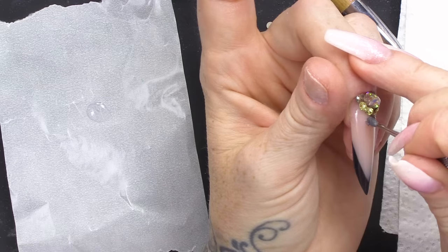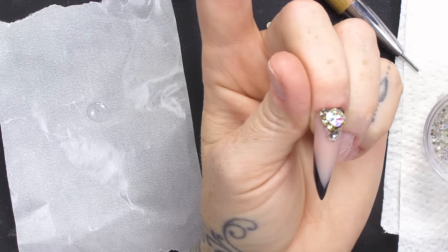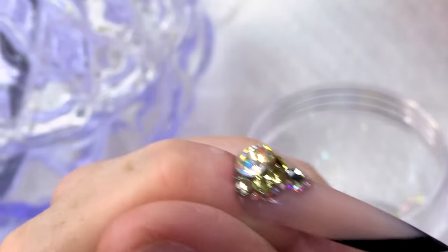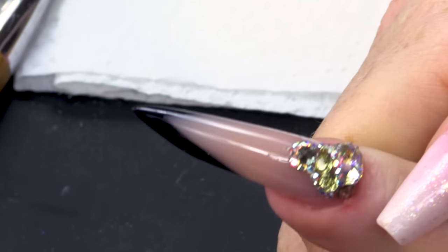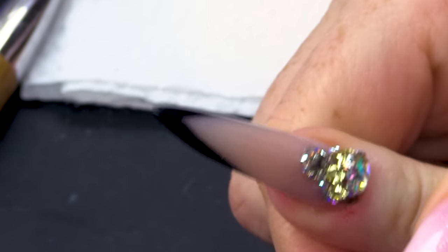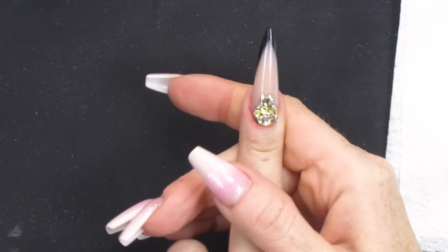These stones are Swarovski stones — I would charge around eight to ten pounds on top of the service for this amount of stones. Make sure you're happy with the positioning of your stones before you cure them. You can see there's quite a few stones there — we've got some smoky grey, AB stones, and gold ones to match the theme. Lovely shape, absolutely lovely. It looks very classy.